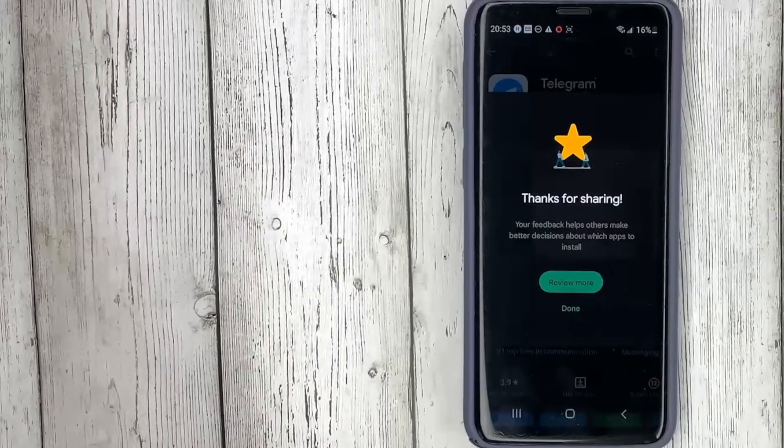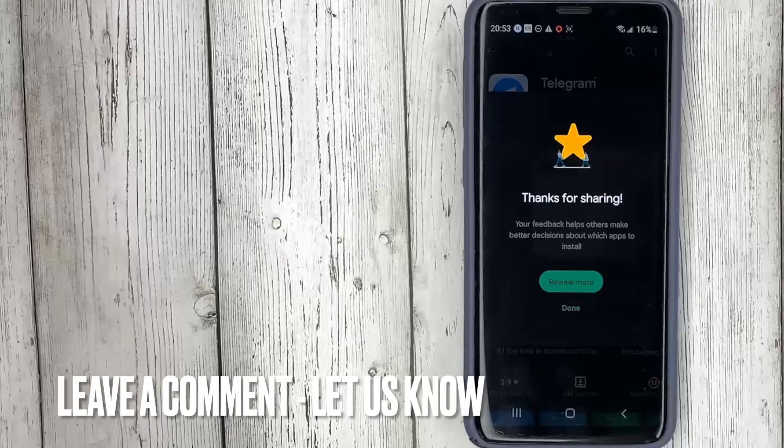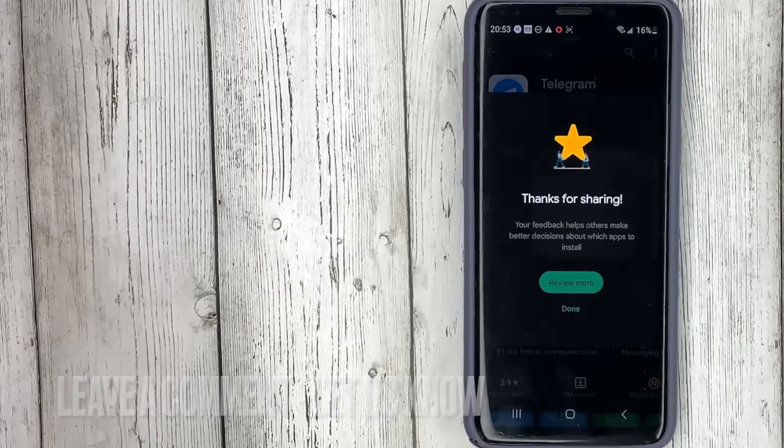That's all. If you were wondering how to write a review on Google Play, this is the easiest way to know. If you know no way, please leave a comment. Be sure to subscribe for more videos.